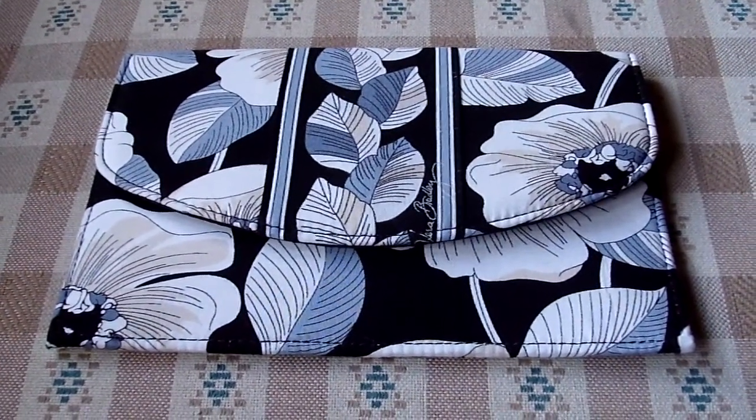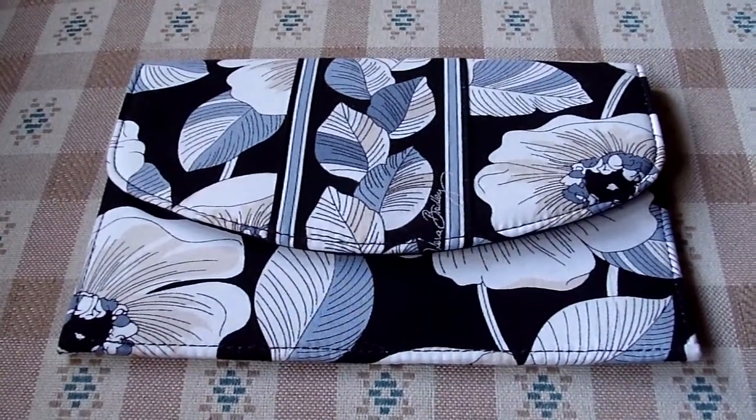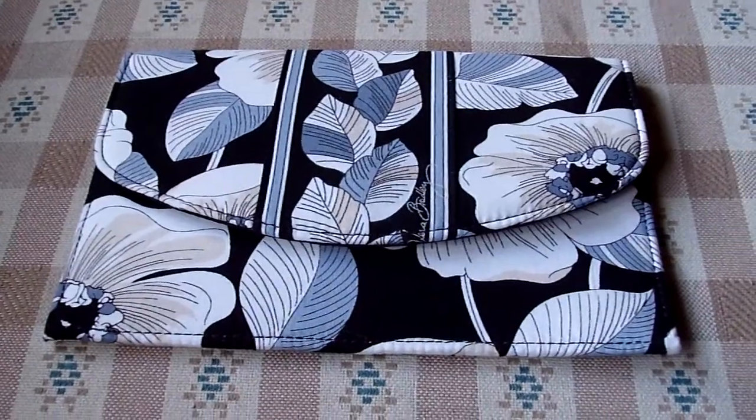Hey everybody, this is a review on the Vera Bradley small folio. This small folio is in the pattern camellia, which is a spring 2012 pattern.